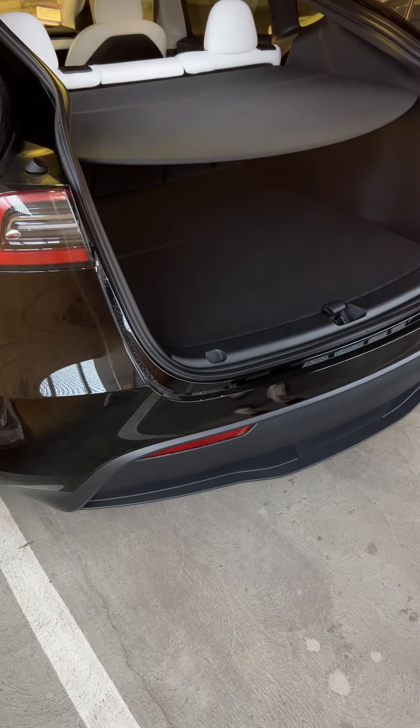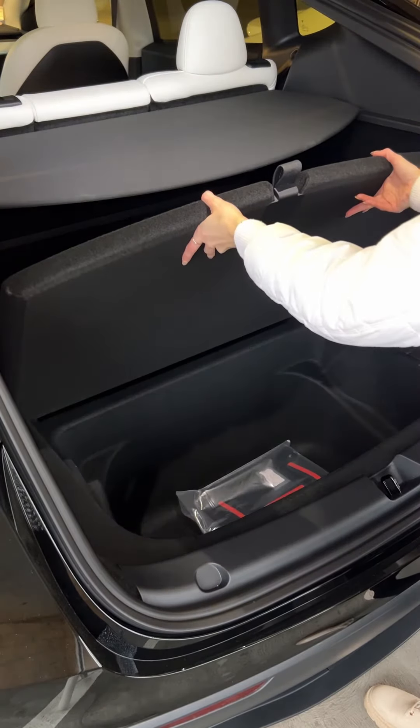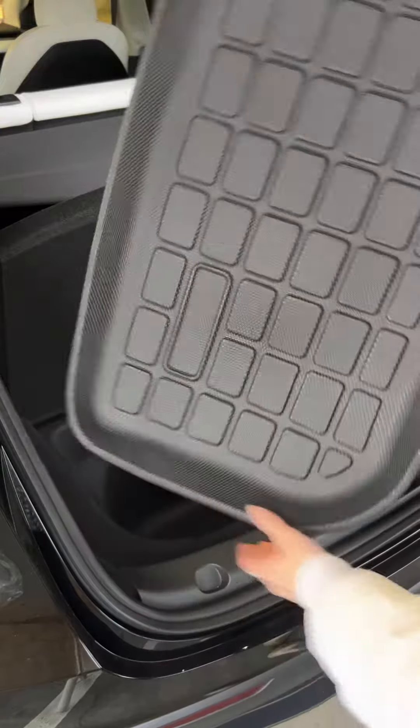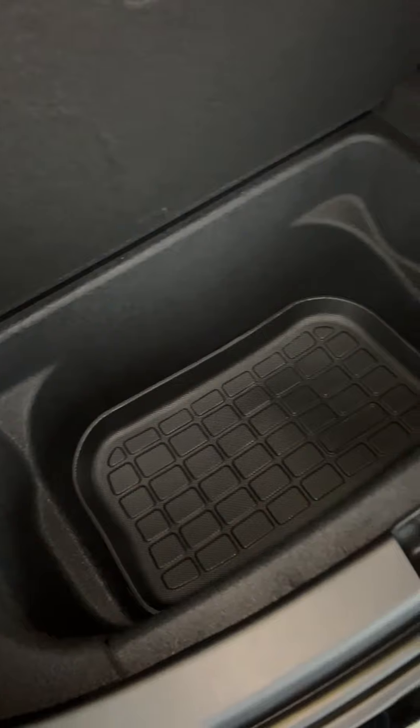It matches up great. Now there are two different mats for the trunk. There is the little part that has the hidden compartment — that's the smallest one you'll find. That is for the trunk, not the frunk. It fits right in; make sure that the circular part is at the top.